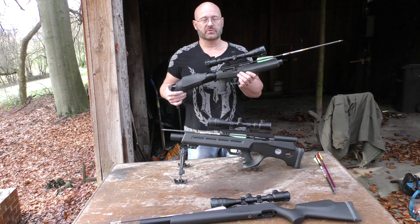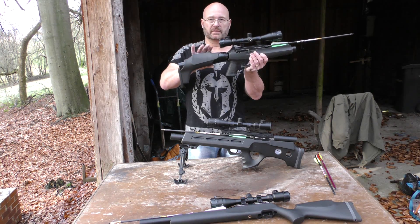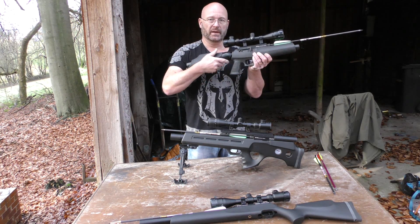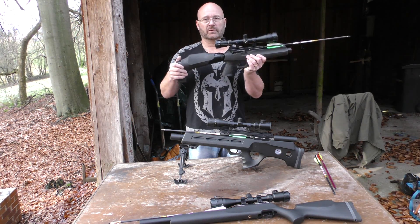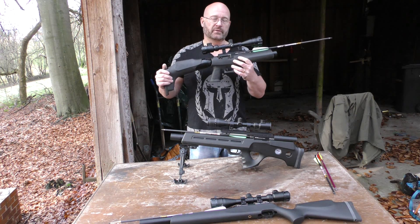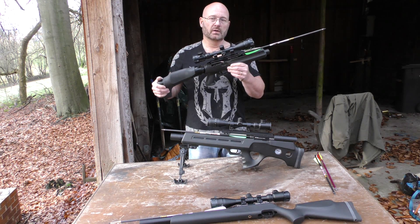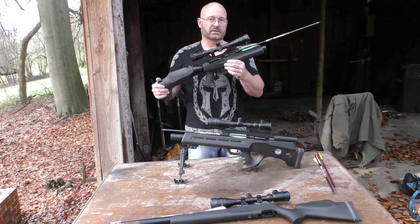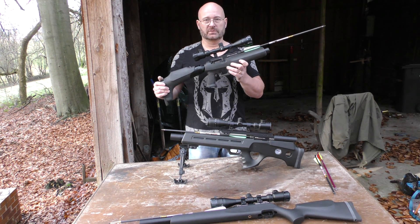It has 77 joules and the big advantage is to have the largest bottle of all three. The bottle is actually the back stock here and it contains 500 ccm, which is enough for 55 shots at full power, and then you can do several more with reduced power. The power is amazing — 77 joules.